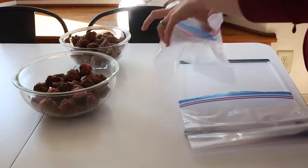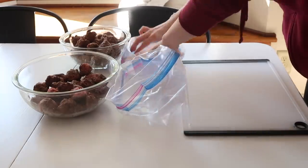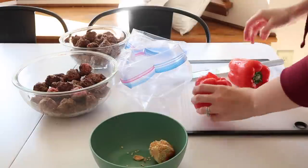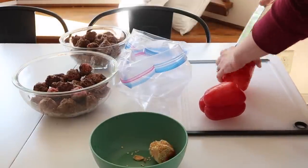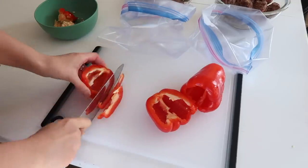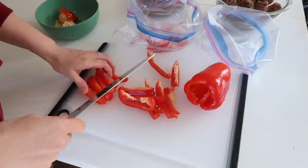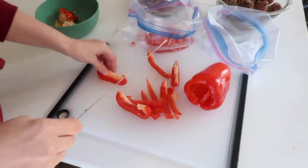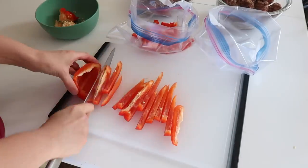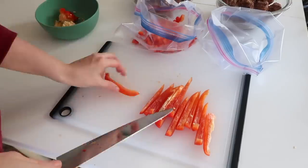Before I started to bag up the meatball soup, I put some meat into my pot because I was going to be making beef vegetable soup. Like I said, I was really running around trying to make the best of my time and get this thrown together in a few hours. This recipe, like the rest of them, will be linked below in the description box. I've never made this before, but it looks really good. It calls for three red bell peppers per recipe, so since I was doubling this, I had six red bell peppers to cut up and put into the bags.